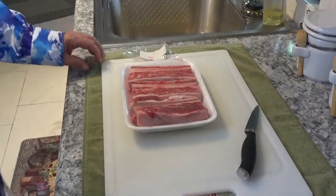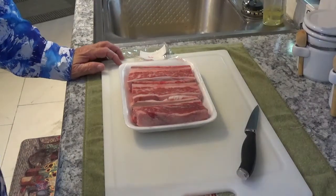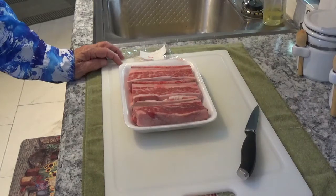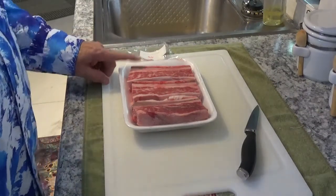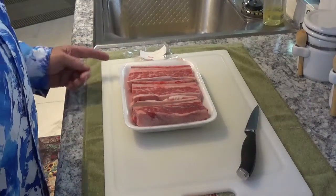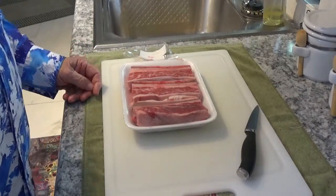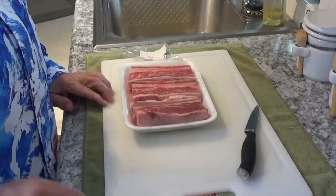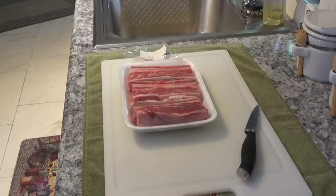Hello, welcome to Around the House with Kay and Tom. This morning I was out doing my bi-weekly grocery shopping and I ran across these bone-in beef short ribs. They sure do look good, so I picked me up a pack to bring home. I'm getting ready to fix them up and get them cooked because it's getting close to lunchtime.